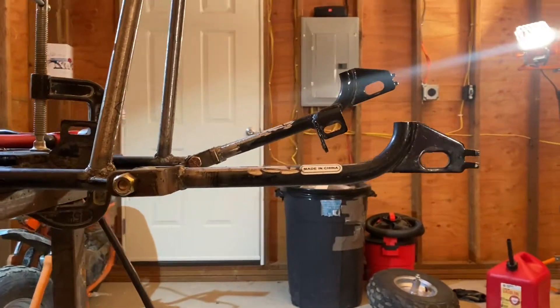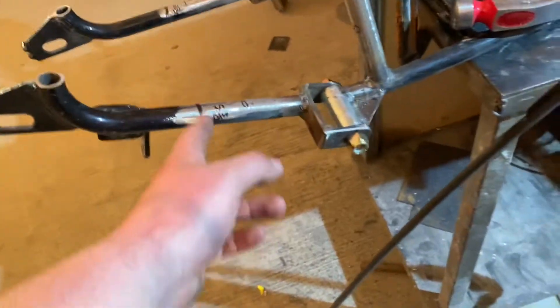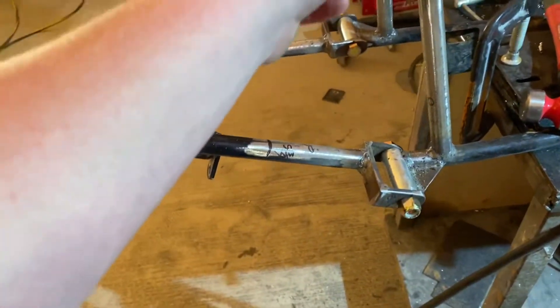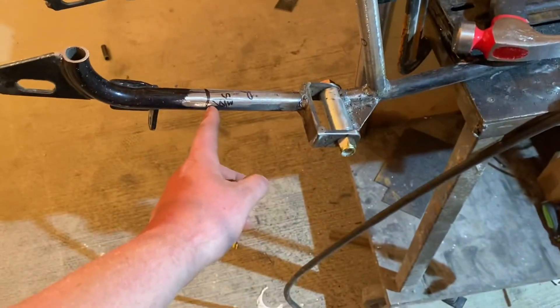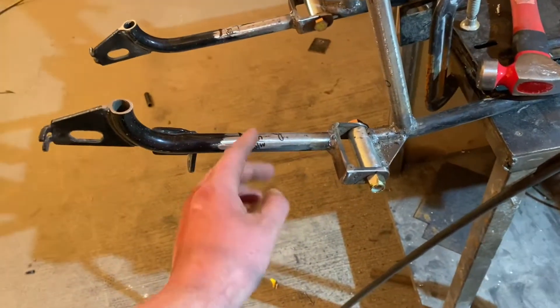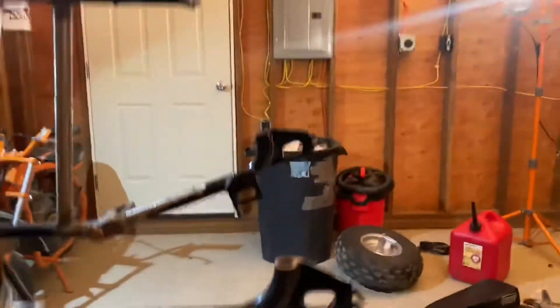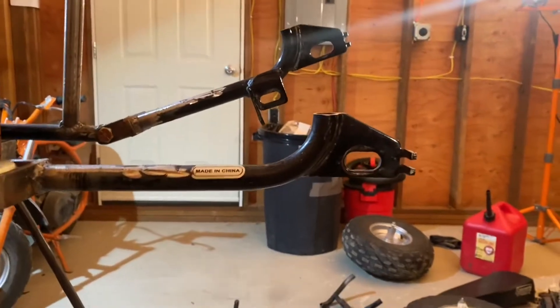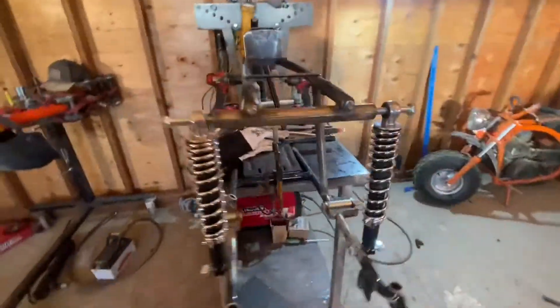Got the A-arms welded on and this is a simulated travel demo. If I line up the bolts - we measured it out and it'll be three and three-quarter inches of suspension travel with a two-inch stroke 12-inch shock, with the tab mounted right there and mounted to halfway on the arm. I was hoping to get about four inches - we're going to end up a quarter inch less than that, which is honestly better because I didn't realize what four inches of wheel travel would look like on a minibike. It's actually quite a lot.